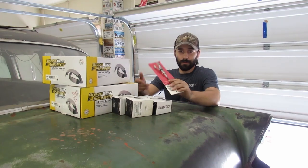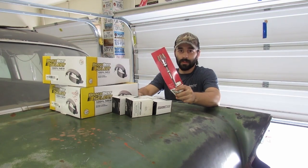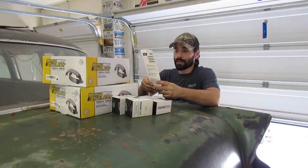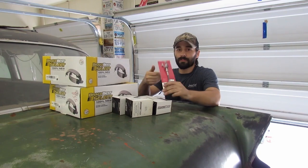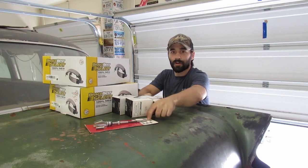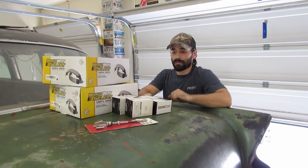Grabbed a brand new brake hone. This is for honing out our wheel cylinders so we have a nice smooth finish inside of them. This one is 27/32nds to 2 inches, which is what we need. I just threw one out that I couldn't replace the stones on.